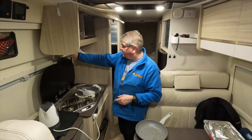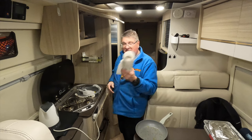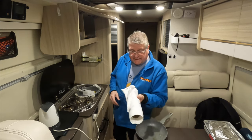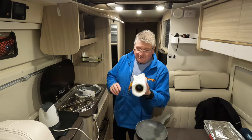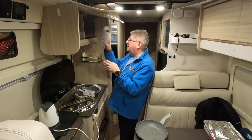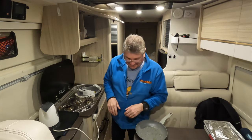A wee tip here: anyone using a camper van that's got a kitchen roll above their gas cooker - my friend Mary discovered the hard way that when you put the hob on it could catch fire, and before you know it you've got a wee fire on your hands. So I always tuck it away in the unit to keep it safe before I put the gas on.